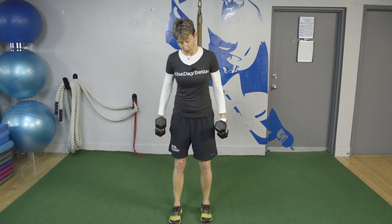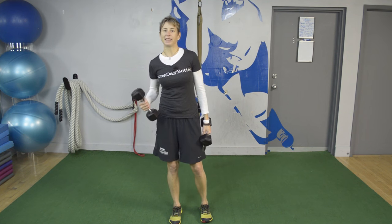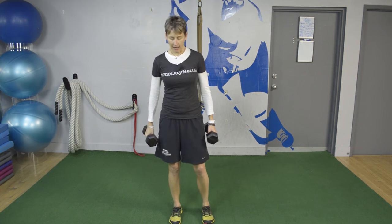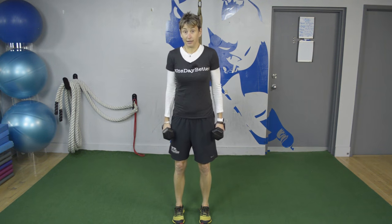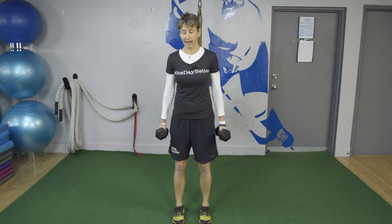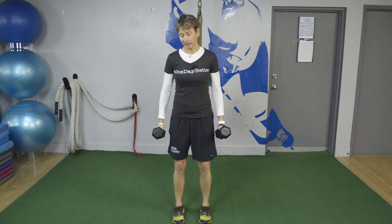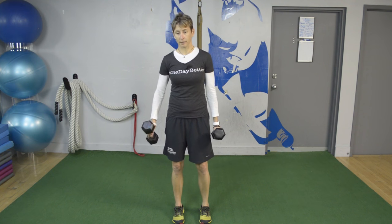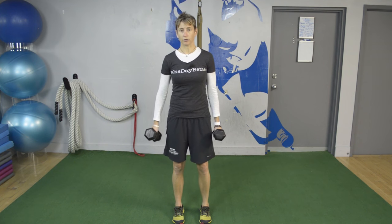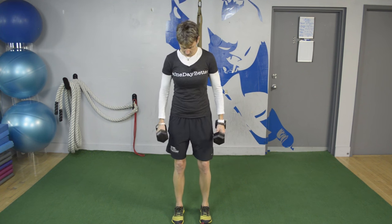I'm going to give you three biceps curl variations today because I think maybe they can help you a little bit. The first one is just your regular biceps curl, and I want you to get this one right because if you go into any gym you see people butchering this exercise, which is so simple, butchering it to death. So if nothing else just do it properly. We'll start here.